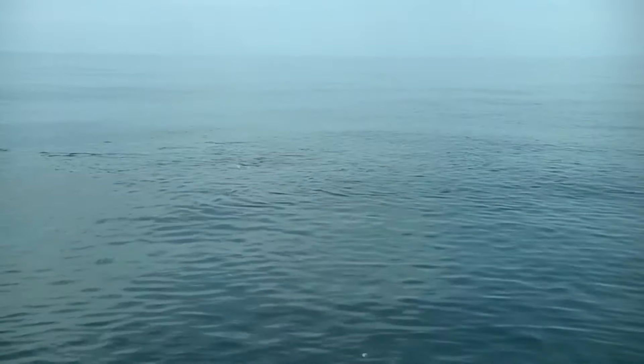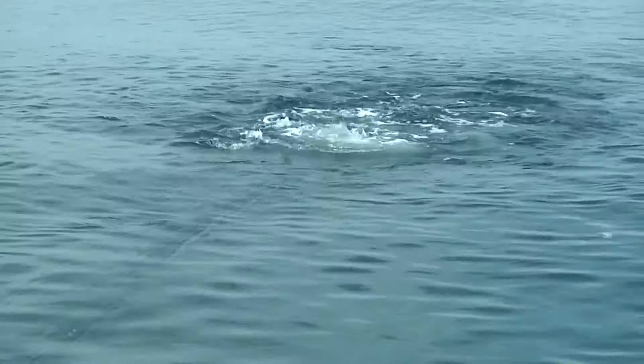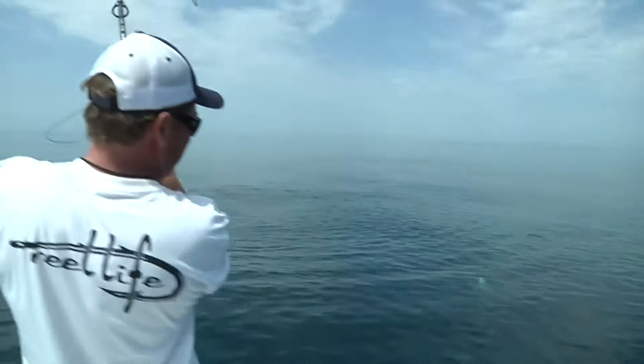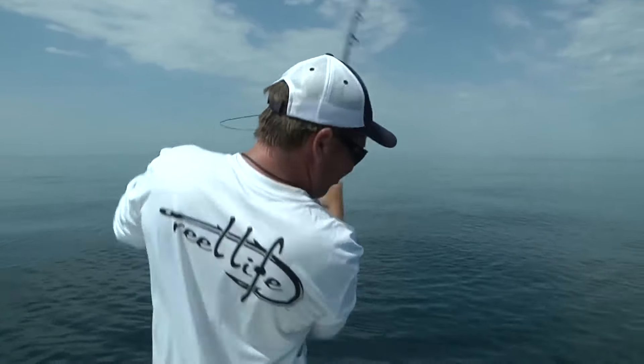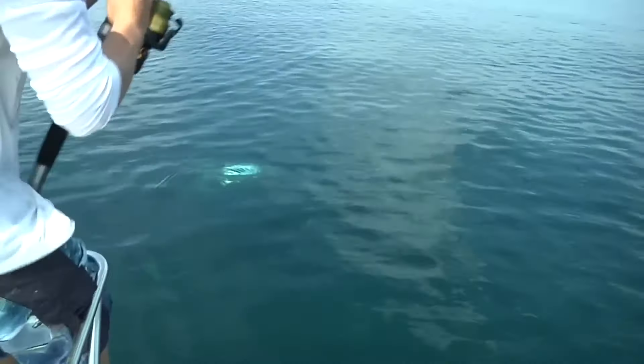Start it up! There's fish everywhere! There's a shark out on the tail.